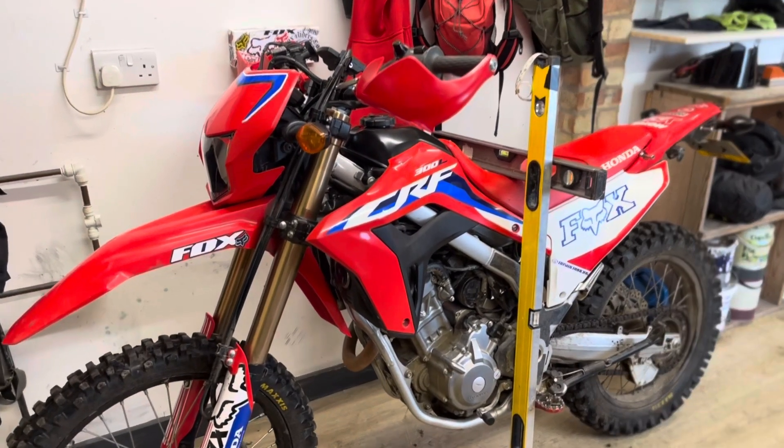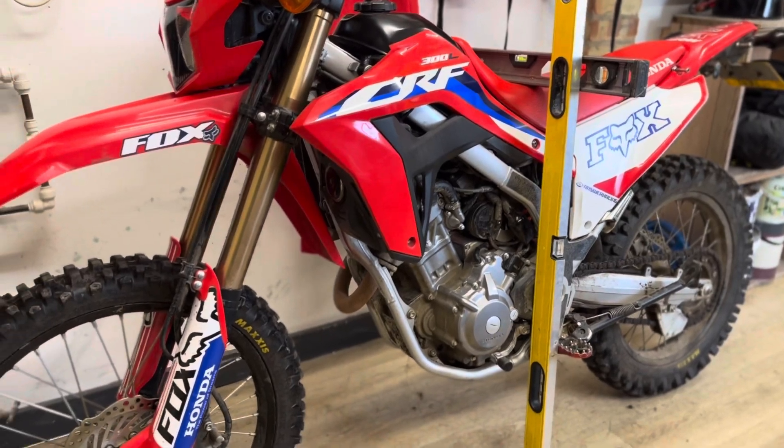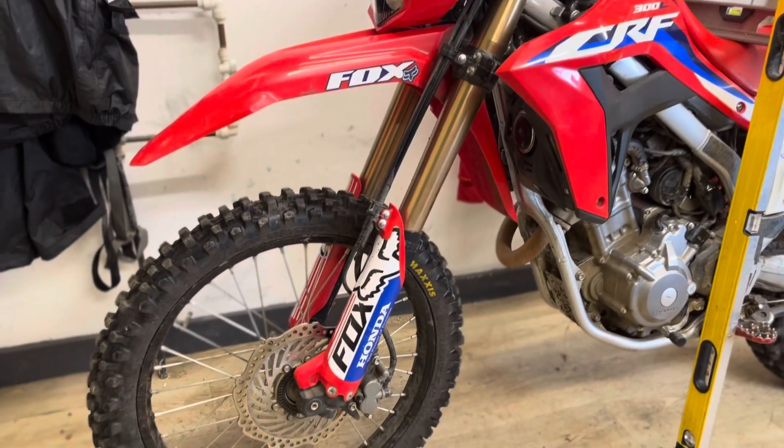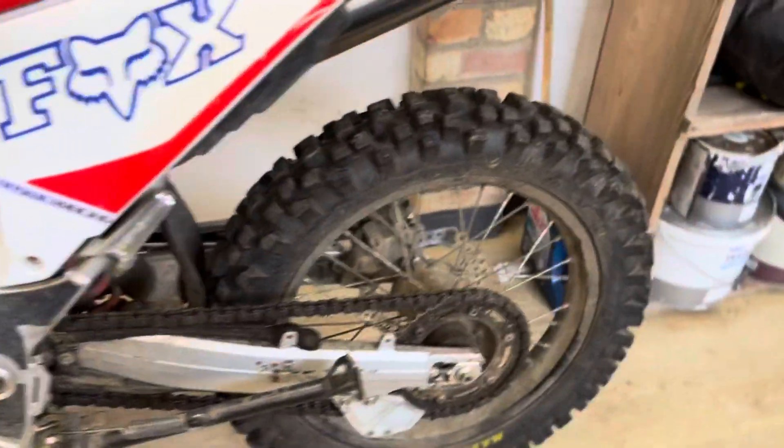I thought I'd do a quick video just to see how tall the bike is with the YSS Ruse shock and the KTEC front fork spring, along with the Max Cross IT tyres which are quite chunky — see how tall the seat height is with those mods.